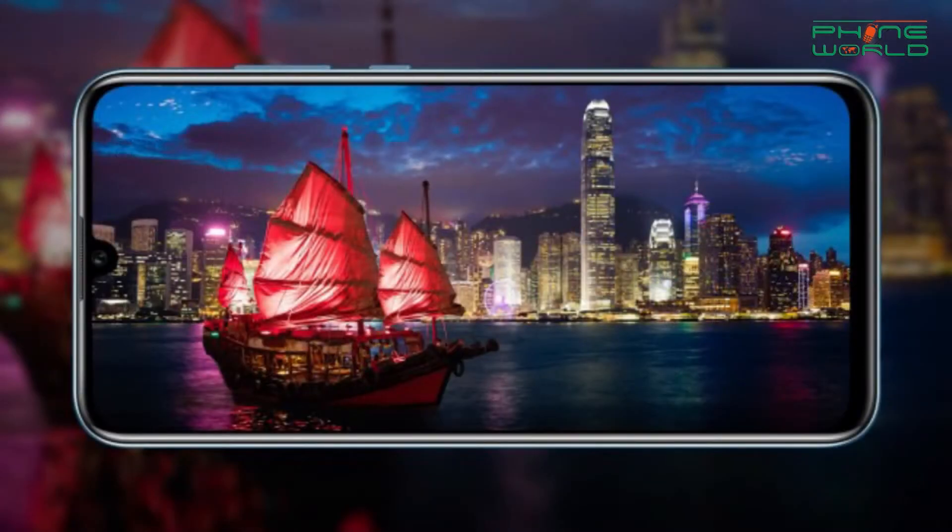Now let's talk about the camera. Tell us about the performance of this camera. The performance of this camera is very good. It is a dual rear camera — 13MP with aperture f/1.8. The second camera is 2MP for depth sensing. If you talk about the front camera, it is 24MP. I have taken some pictures and the results are very clear and impressive.